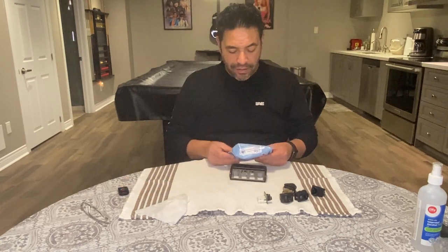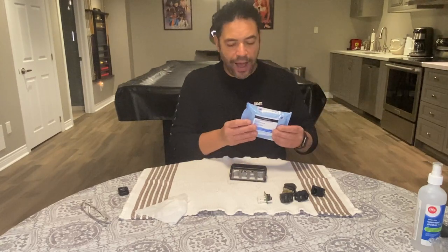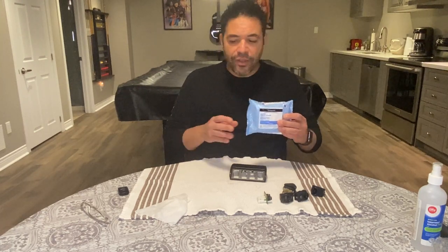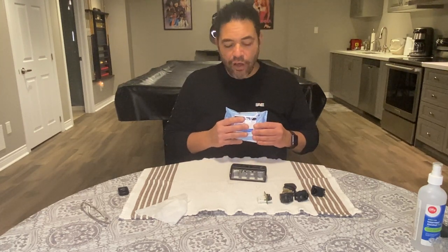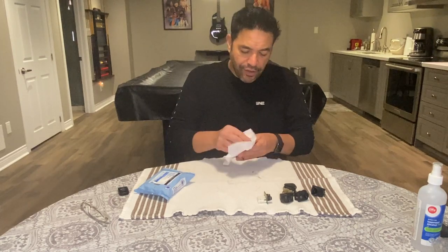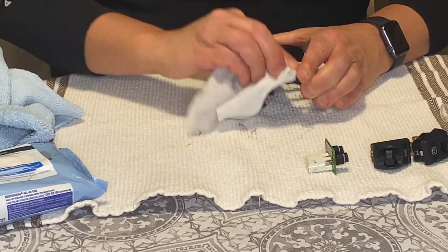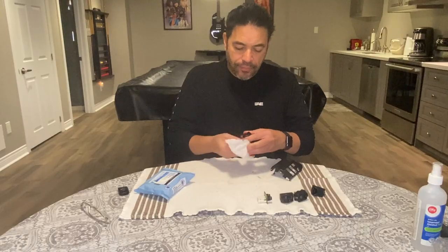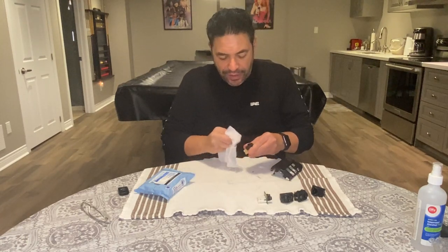What I'm using are Neutrogena makeup remover wipes — I bought the unscented ones. You can buy these at Walmart; they're really inexpensive, less than two bucks per pack. They work very well but you have to be very patient. It doesn't come off as fast as using alcohol, but I do not like using alcohol on these parts — it's just a little bit too aggressive. If you have gloves, wear them. Then it's just a matter of taking your makeup remover wipe and wiping things down.